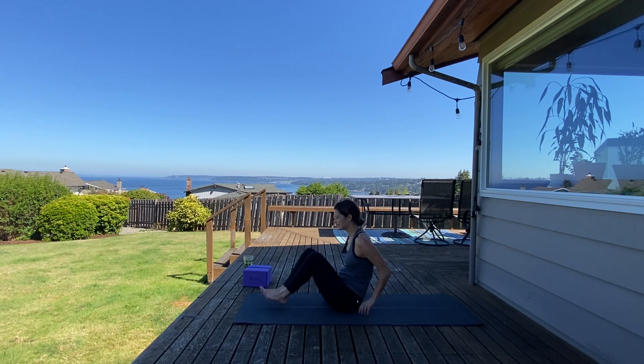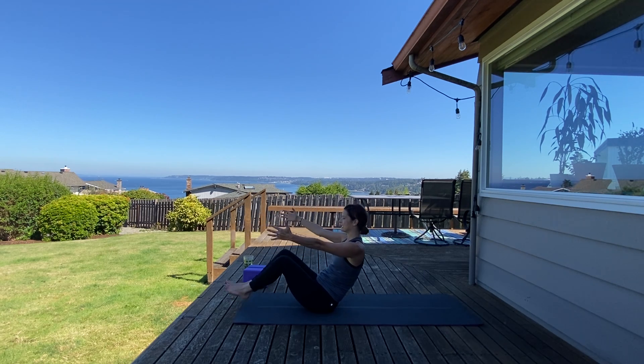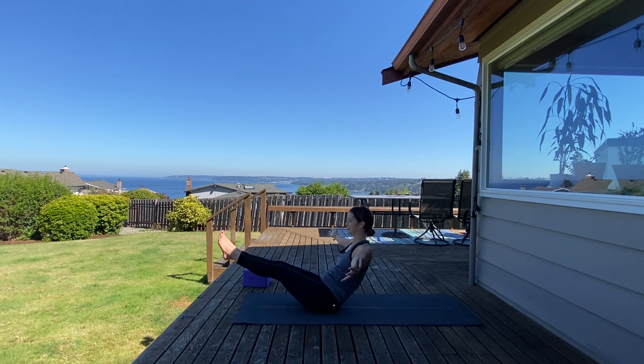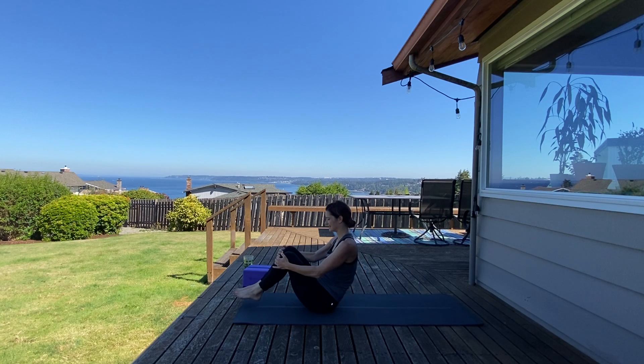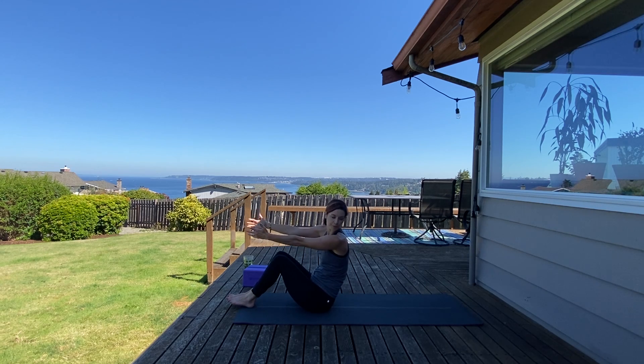Come to the top of your space. Take boat pose once again — flex your feet out, arms are open, static hold. Ten, nine, eight, seven, six, last five, four, three, two, and one. Nice. Hug your knees in, tuck your forehead into your knees. Take a breath in and breath out. Use your core as you come down one vertebrae at a time.